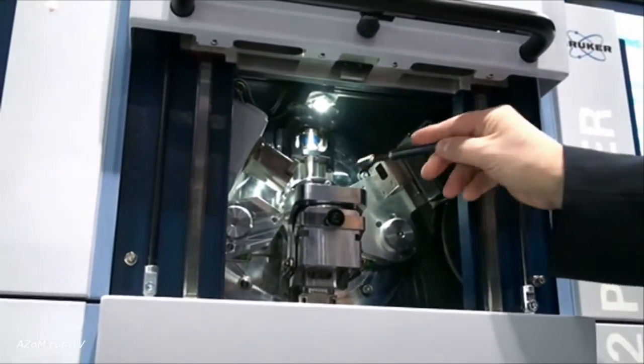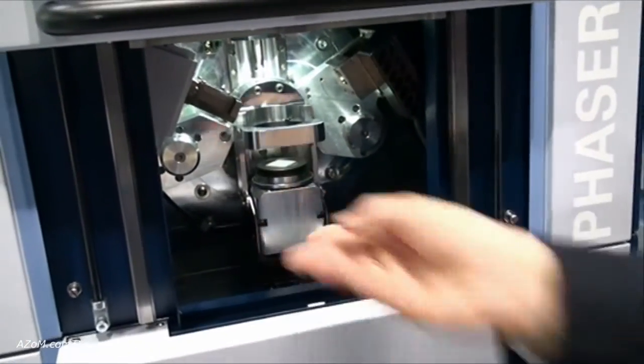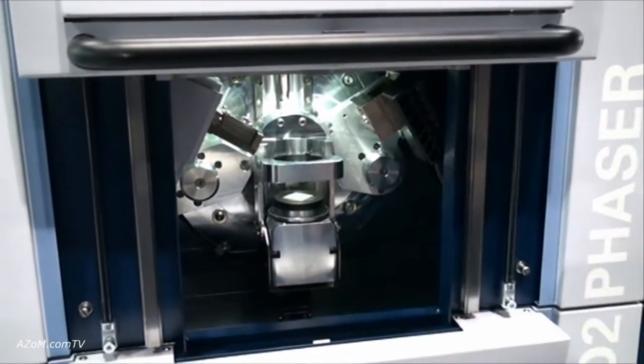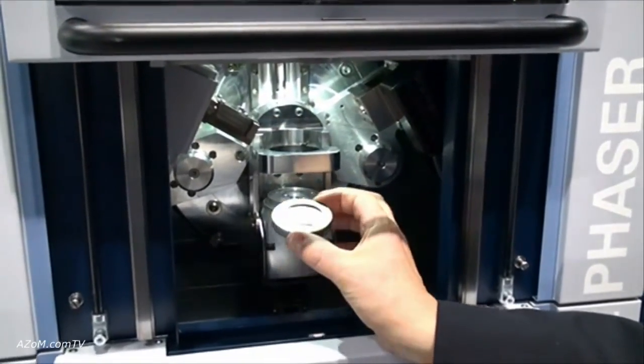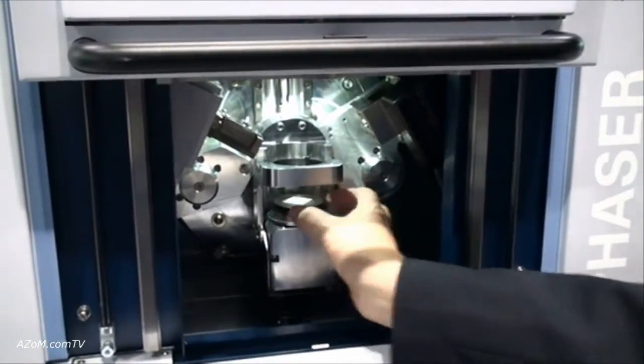We have a sample spinner with an innovative sample loading system. A unique feature is the standard 51.5 millimeter sample holder — an industry standard that you would use on your other XRD systems.